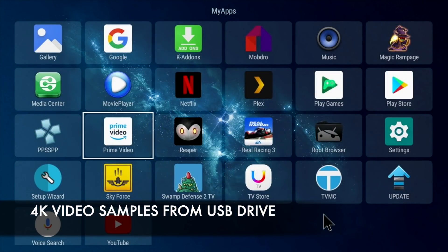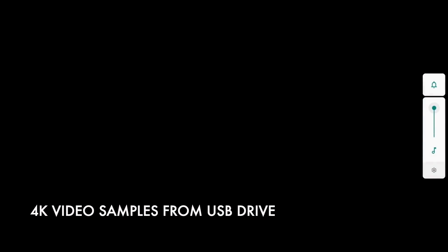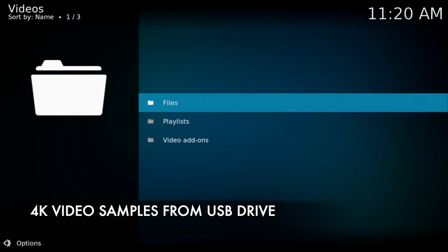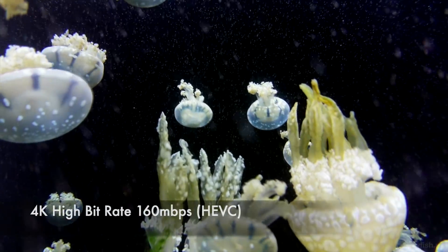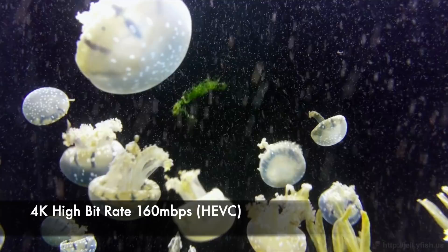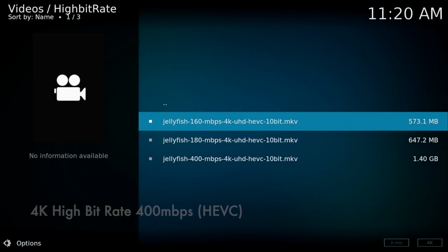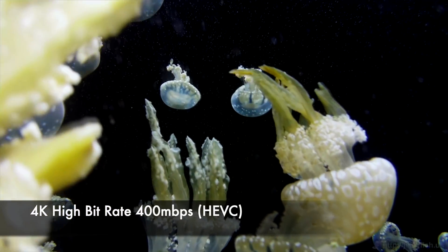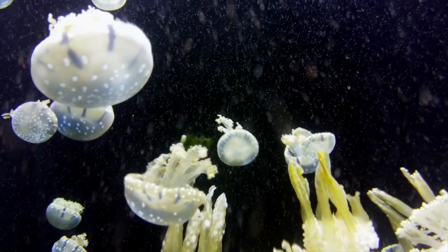Now I'm going to play some 4K video samples from a USB drive using the included TVMC media player, which is basically the same as Kodi. If you wanted the official version, simply uninstall TVMC and install Kodi from the Play Store. The first video is a 4K high bitrate jellyfish demo at 160 megabits per second and playback is nice and smooth. Jumping to the 400 megabits per second file, the playback is super smooth with no issues at all. This box plays high bitrate 4K files with no issues.